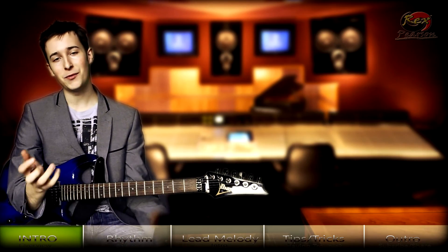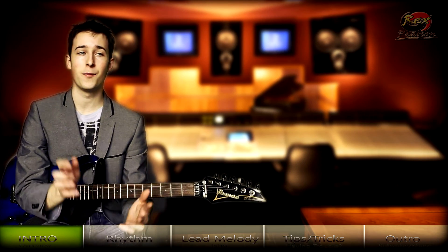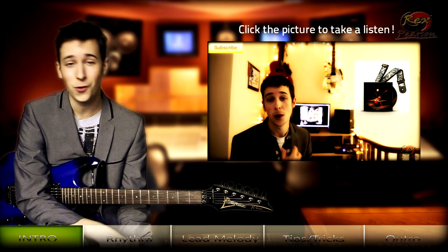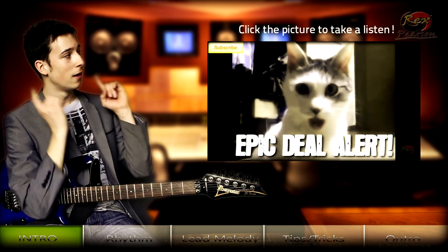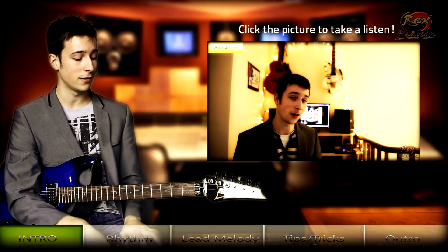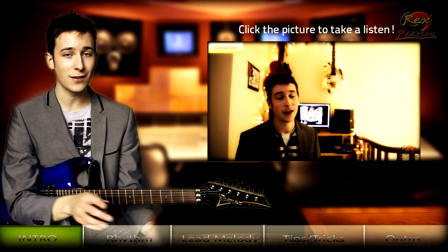Hey guys, welcome to another guitar lesson with me, Rex Pearson from rexpearson.com. I hope you have an awesome week, and today we're going to be doing a guitar lesson by one of my favorite guitarists, Joe Satriani. He's releasing a new album — if you haven't heard it, check out the album review video linked here where people are posting their thoughts on the songs as they're being released.